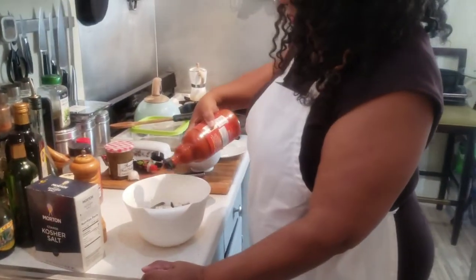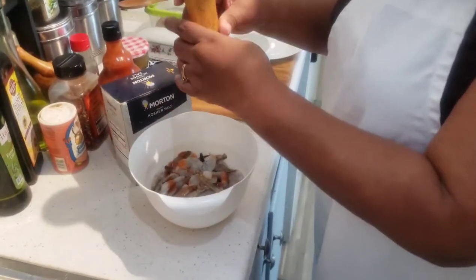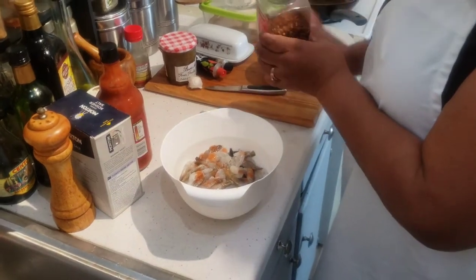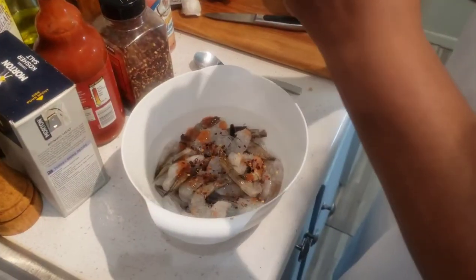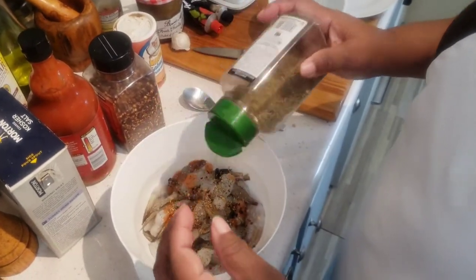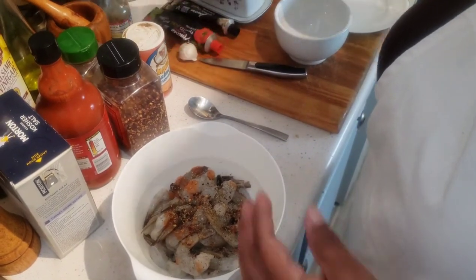I'm starting with the shrimp — hot sauce, salt, pepper, I'm going to put some oregano, some red chili flakes, and there's a special seasoning that I make that I put in, and that will be in the description box below. So all that is going on that garlic shrimp.